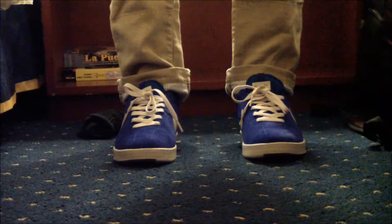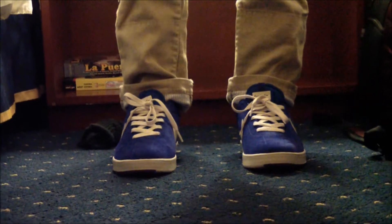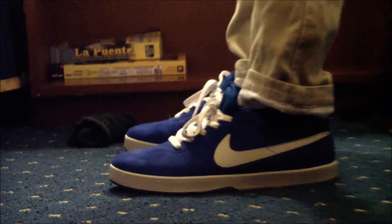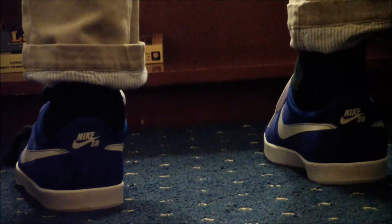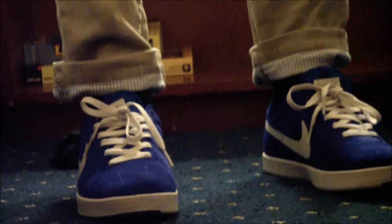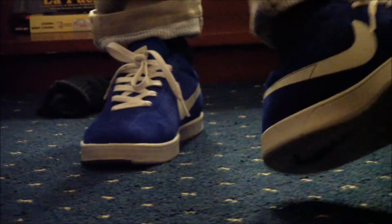Let's get these on feet real quick. Here's the on-feet part of the Eric Koston Ones — these are the blue ones that came out a while ago. That's the side, that's the back with the Nike SB on there. Here's the other side, and that's the front.